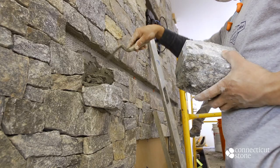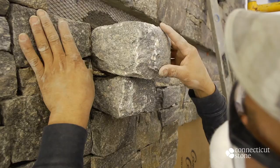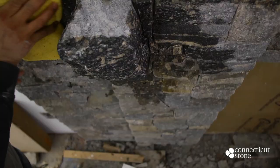The mason is installing a corbel, which is a thicker piece of stone jutting out from the wall to carry a superincumbent weight — in this case, a mantle. The mason uses a sponge and water to clean off any excess mortar on the face of the stone.